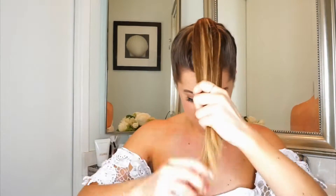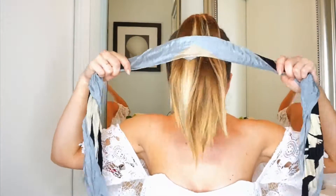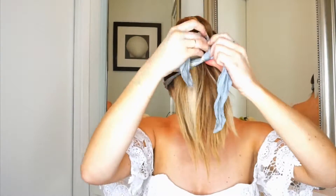Pull your entire ponytail to the front. Take your scarf and wrap it around your head, tying it in a knot in the front.